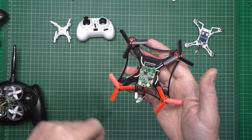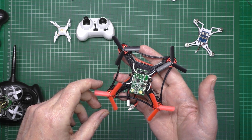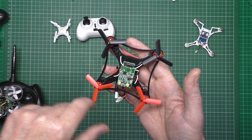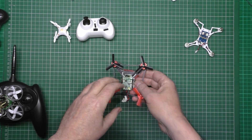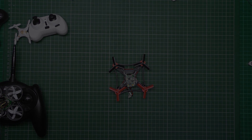These props have got power but it's probably around 60-65% throttle just to make it hover. So I'll plug it in and I'll show you.